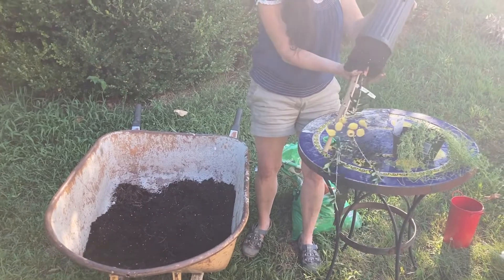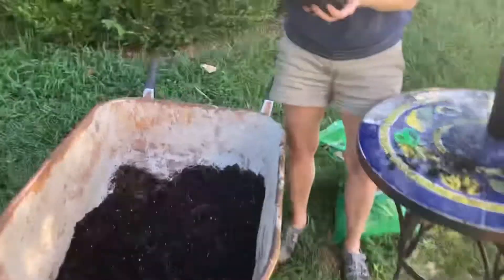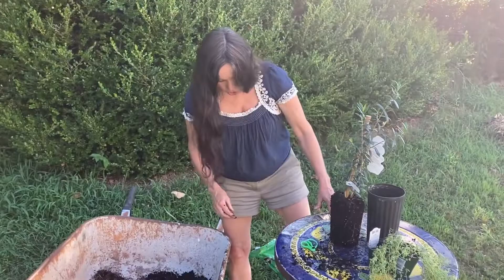Let's look to see if it does have roots. It does have some roots. I was really curious — I've had some trees recently that aren't so good.